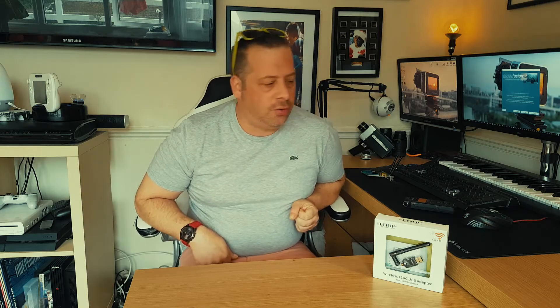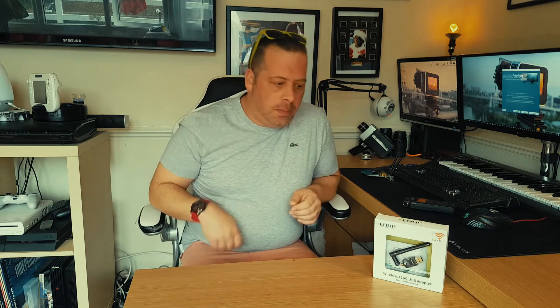Hello there guys, welcome to another video — something I hope is going to help you out with your hackintosh Wi-Fi situation. Before I get cracking with this video...